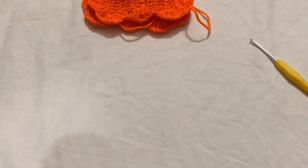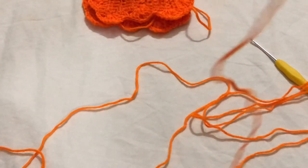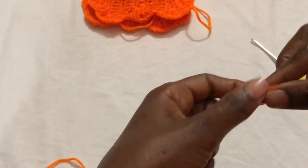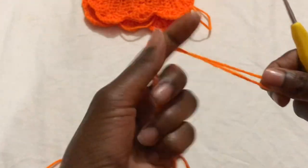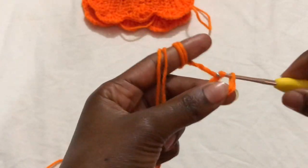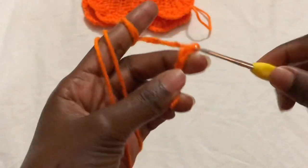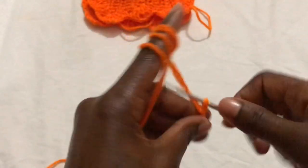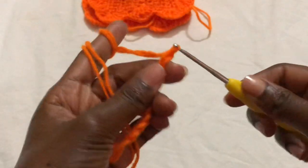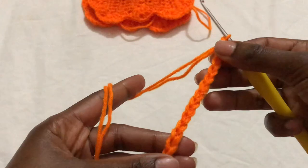Now we are going to make the bottom chain — the straps that tie below the breasts and go to the back. I'm going to use two strands of yarn to make it a bit stronger, then make a slip knot and chains — enough to wrap around to the back so you can tie it.